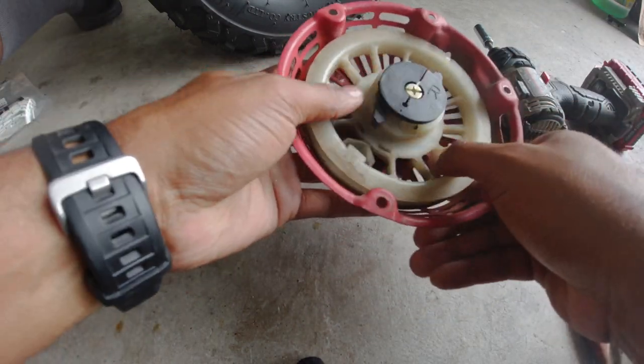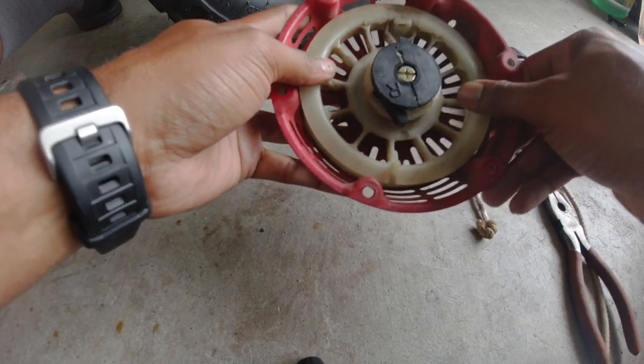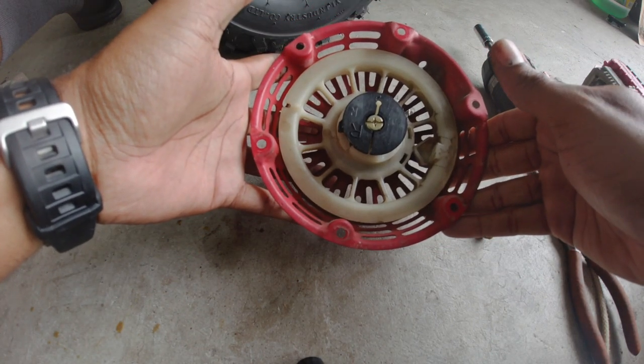The next thing you want to do is make sure that the spring is still good, so wind it a couple of times. The spring functionality is still good.